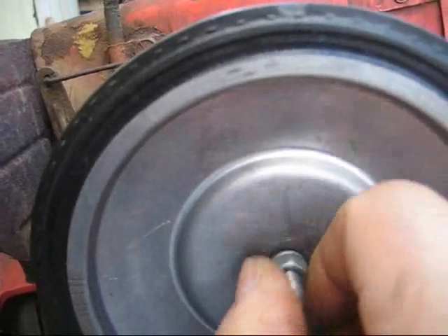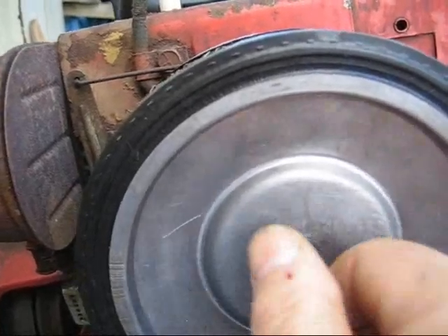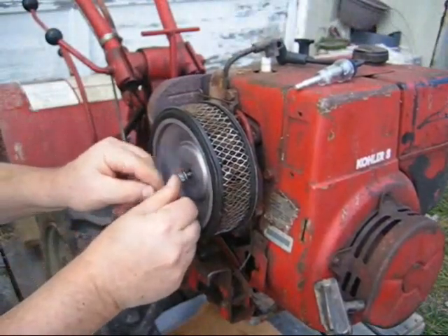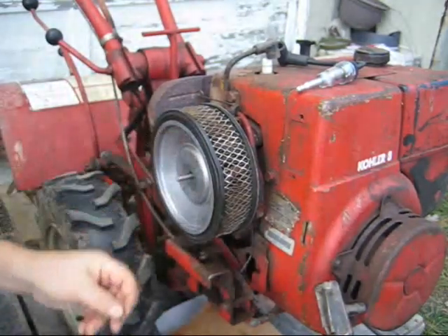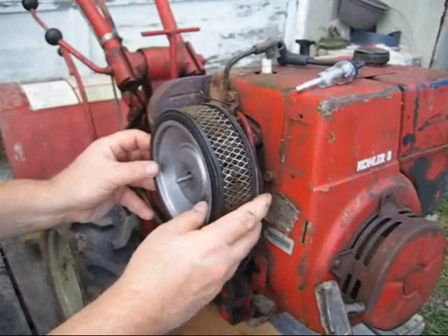To get to the carburetor, you have to take this air filter off. If you're working outside, it'd be good to have something underneath — a cardboard box or even a drop cloth — so if you drop a screw, you don't have to go looking through the grass or gravel to find it.